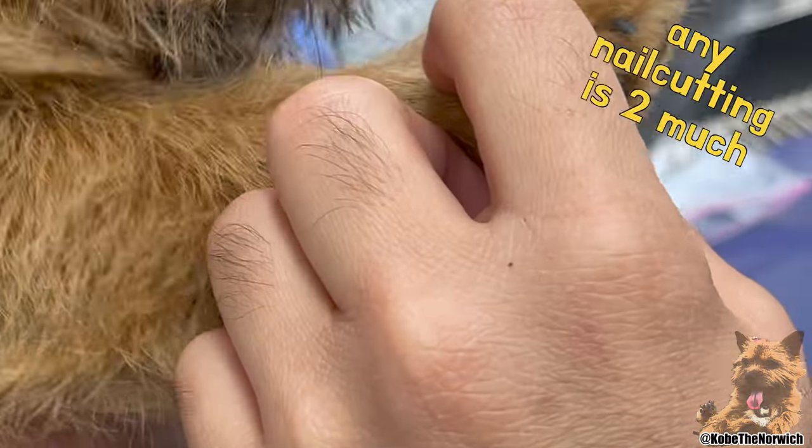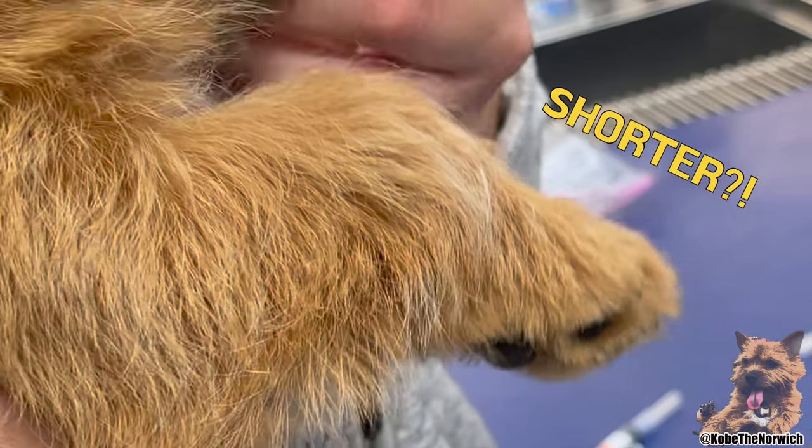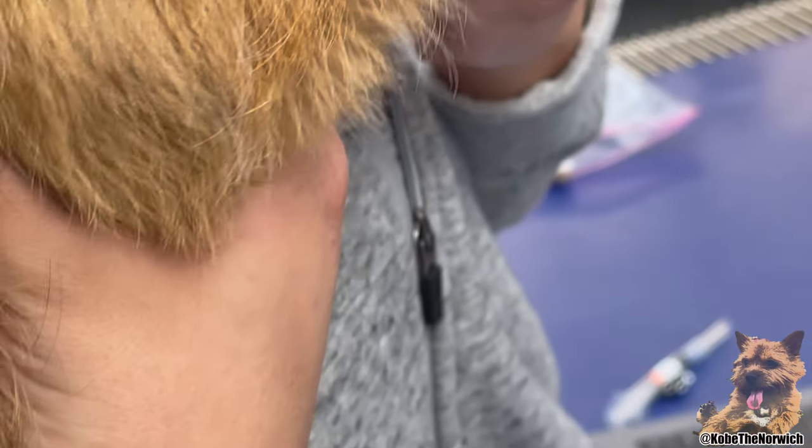Can I see? Yeah, there's like that black thing in the middle. Yeah, that's kind of like the start of the quick. That's actually the right amount. But of course, if you're doing it at home, maybe you could do it a little bit shorter just so that you don't hit it.